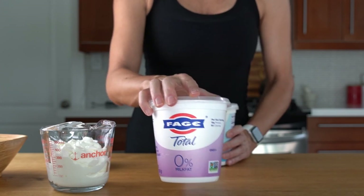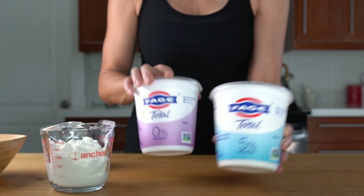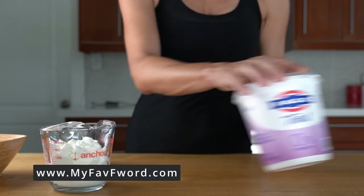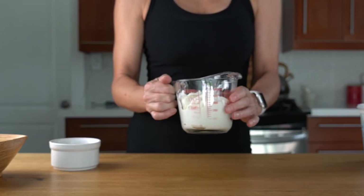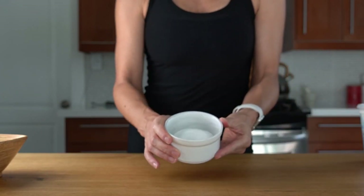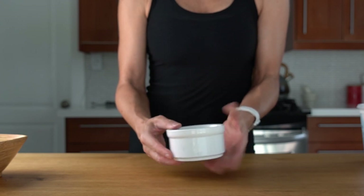The only ingredients I changed were yogurt — I replaced 5% yogurt with non-fat Greek yogurt, and I have here 350 grams of it. And the second thing I replaced was sugar with monk fruit sweetener. And that's it.